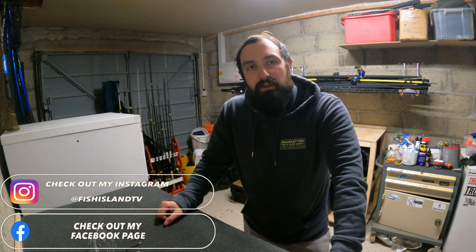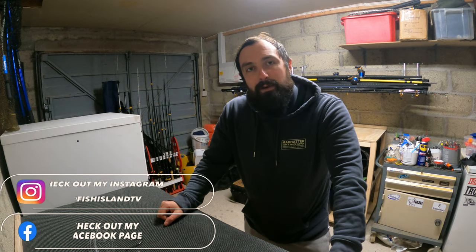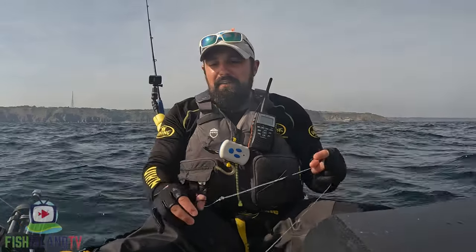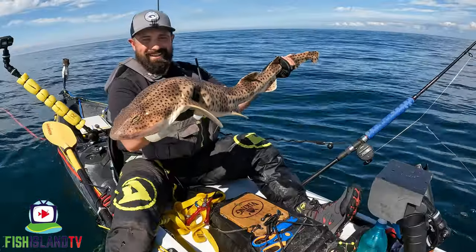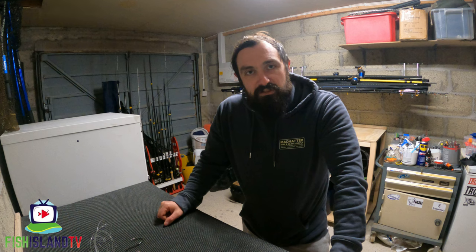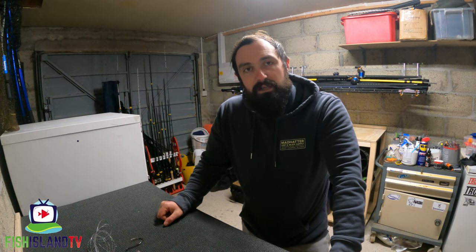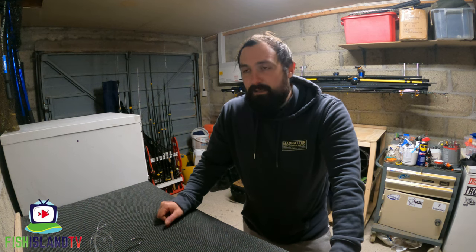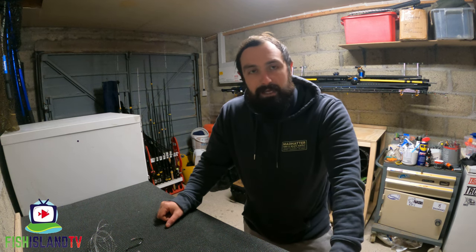Hi guys, thanks for checking out this video. In this video I'm going to be showing you how I make my twisted mono biting trace. It's a trace that I use whilst I'm out on the kayak and on the boat fishing for tope, huss, and conger eels. I had quite a few questions on my videos about the biting trace and how I make it, so I thought I'd take a little bit of time today to quickly show you whilst I'm in the fishing shed how to make them.